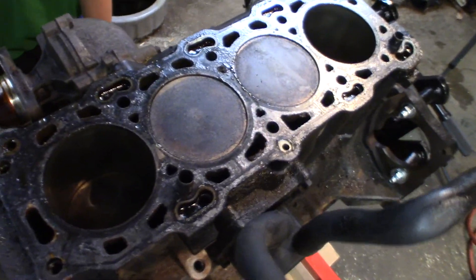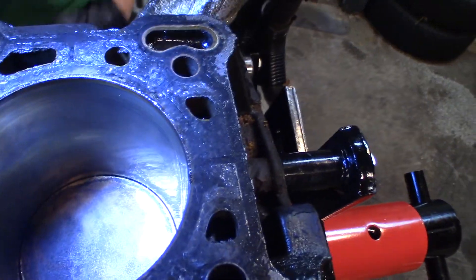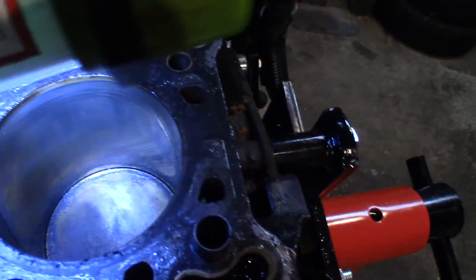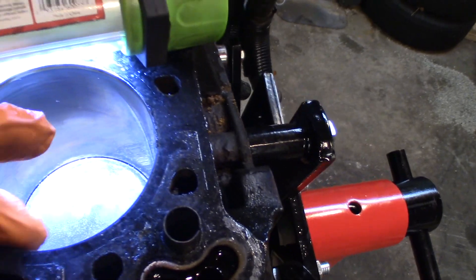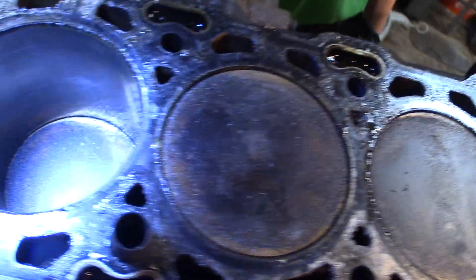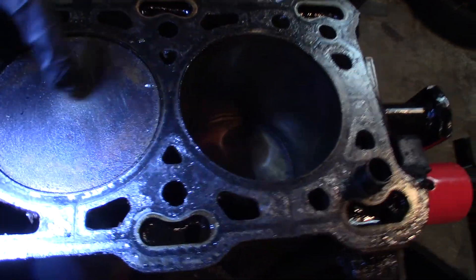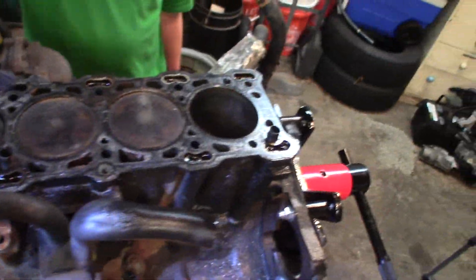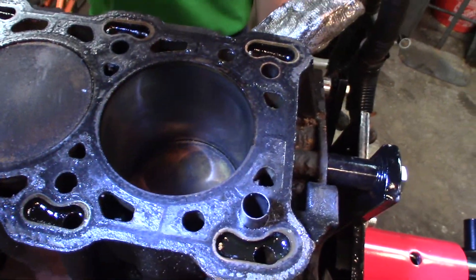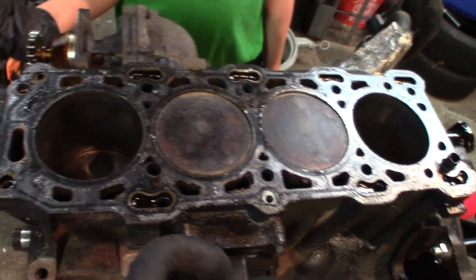So here's the engine, I'm going to show them what's going on with it. If you look down on these cylinders, they still have a good crosshatch pattern. There's literally no ridge, just a little bit of carbon. These cylinders look like they were just honed yesterday, and even on this number 2 cylinder it's the exact same way — they're all good. I can feel the slippery oil. I don't have a bore scope to check the roundness but they look pretty round to me, so I think this block is definitely saveable.